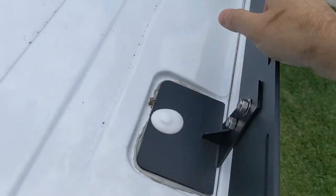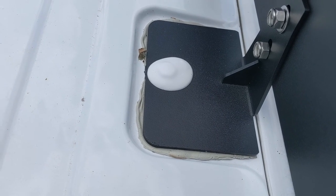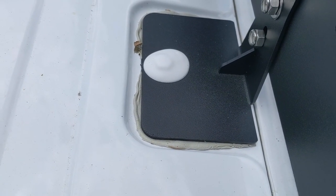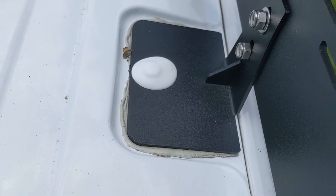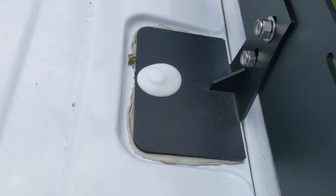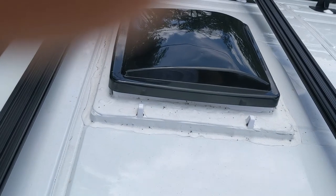I haven't fully tightened it down yet — I did for the towers, those were fully tightened. Some advice: when you tighten this down, put a bunch of butyl tape first, tighten it all the way around, then come back in an hour because the butyl tape squishes out. Tighten it again, wait an hour, come back, tighten again, then cut the butyl tape off and tighten once more. You don't want to over-tighten, but you want to give it time to compress. Keep tightening every couple hours until you say enough is enough. Then cover the top with lap sealant — the same lap sealant used for the MaxAir vent fan.